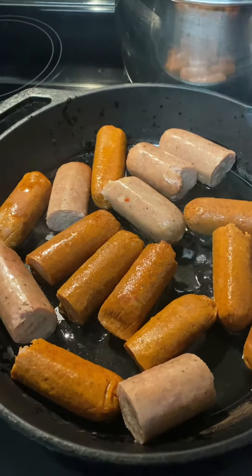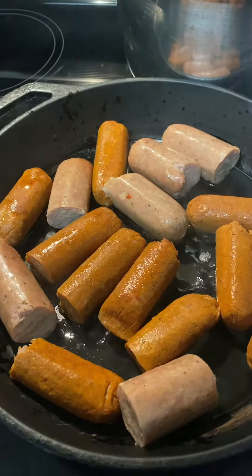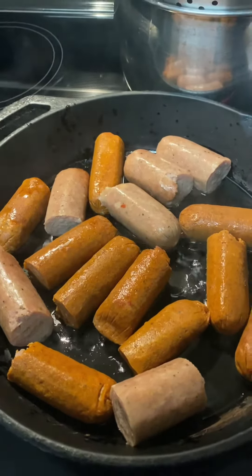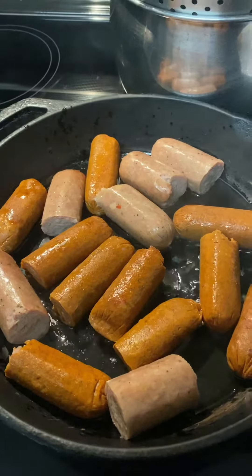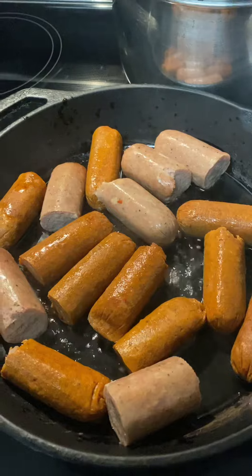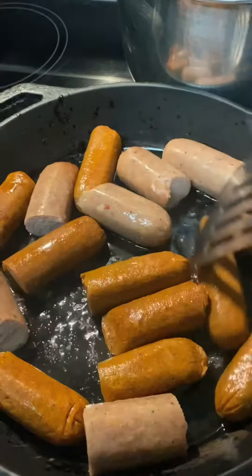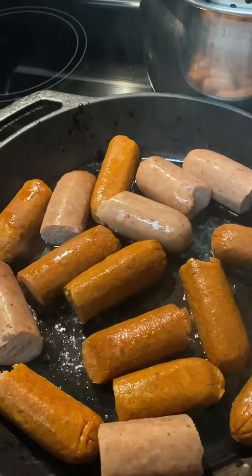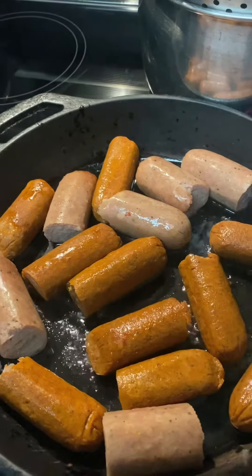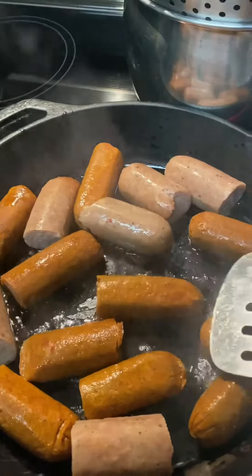Hi, this is Patty and I welcome you into my kitchen. Come on in and see what I'm doing today. I have some chicken andouille sausage in the frying pan and some Italian chicken sausage. I am going to fry this sausage until it is brown and I'll get that little glazed brown film on it.